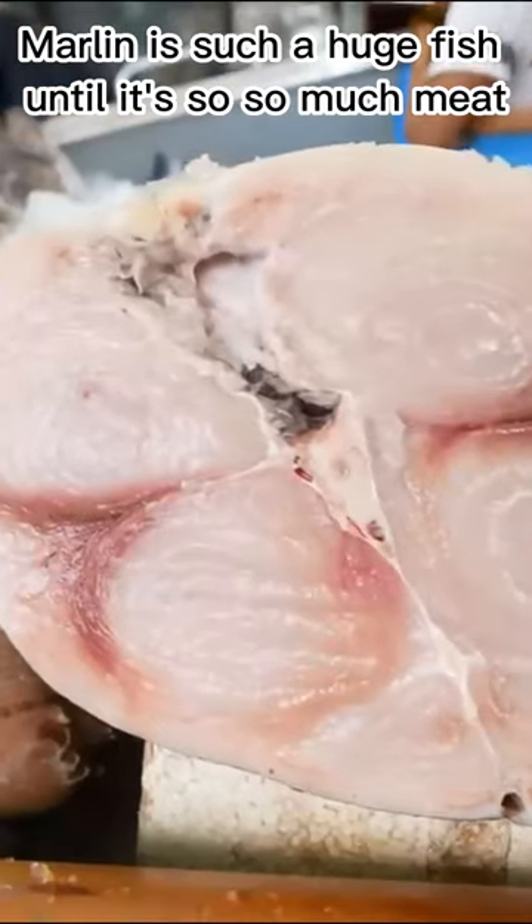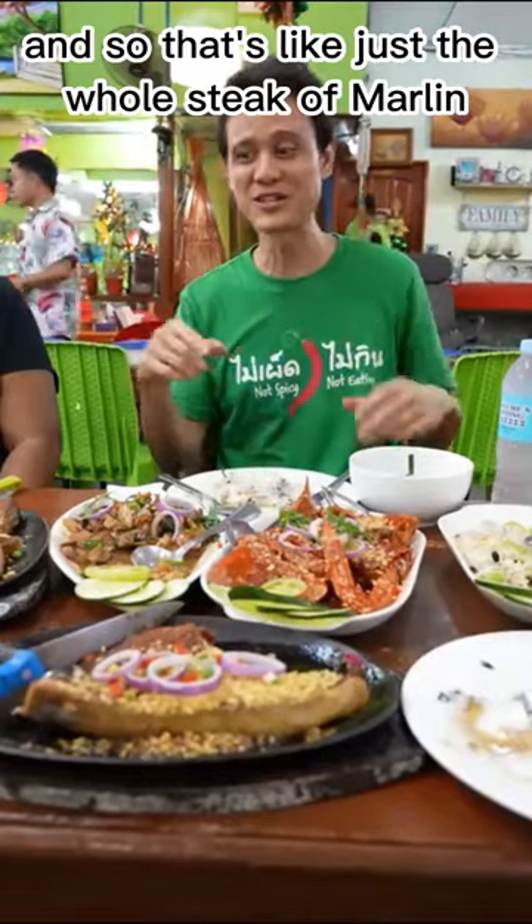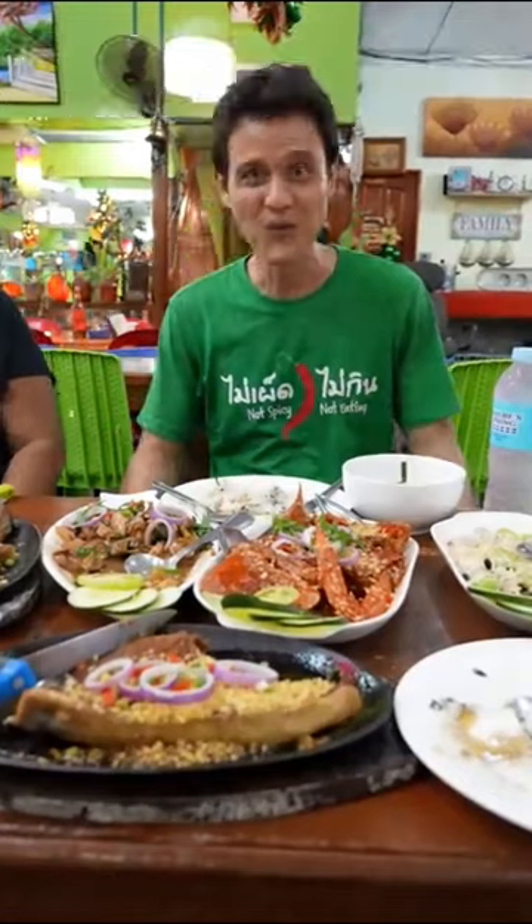Marlin is such a huge fish, so there's so much meat. And so that's just a whole steak of marlin. Really good as well.